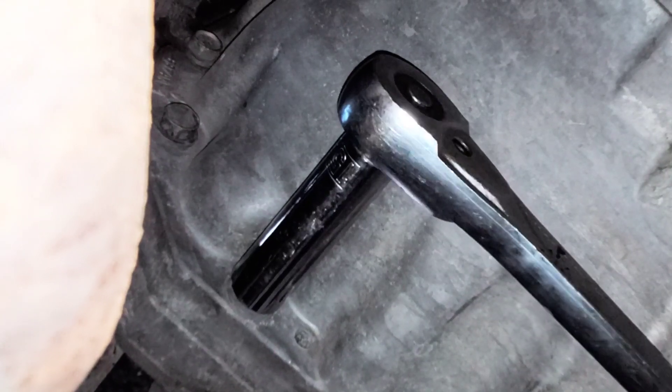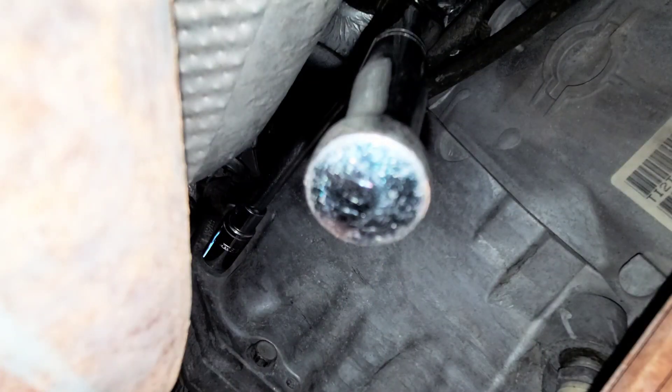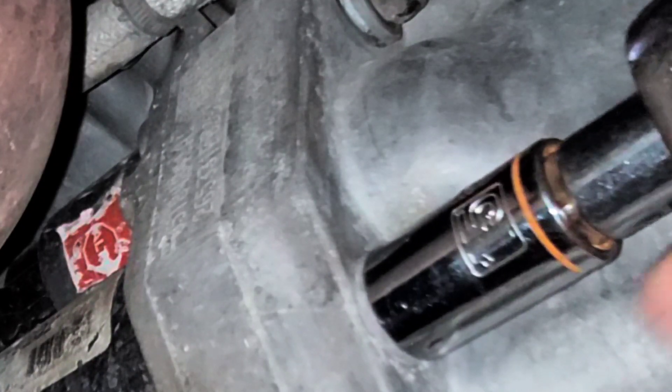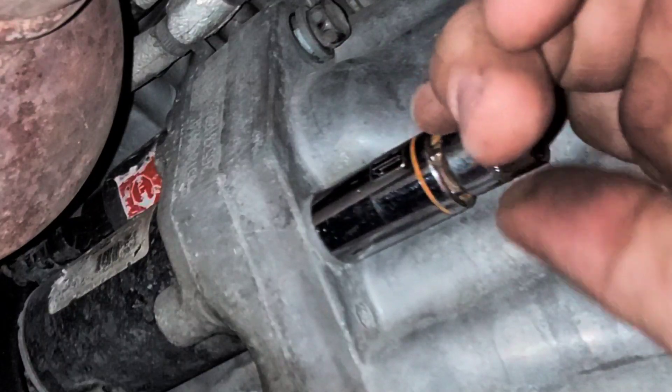Get your 15 millimeter socket and wrench, go to the lower bolt and go ahead and break that loose. Go ahead and break that top bolt loose as well. Now that we've got both top and bottom loose, we don't want to take them all the way out yet — just get them loose and then we'll go to the front of the starter.